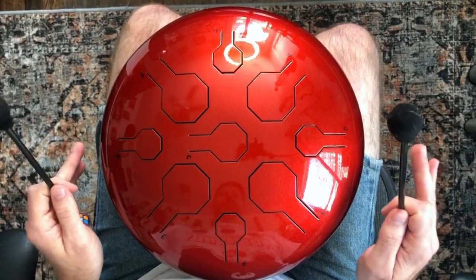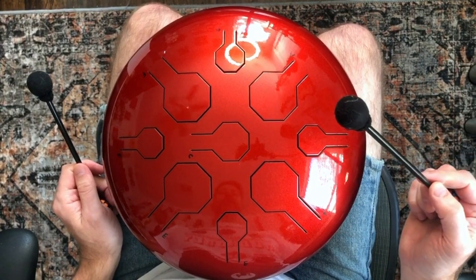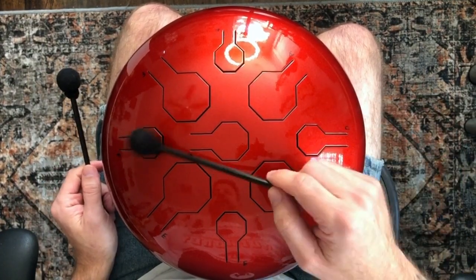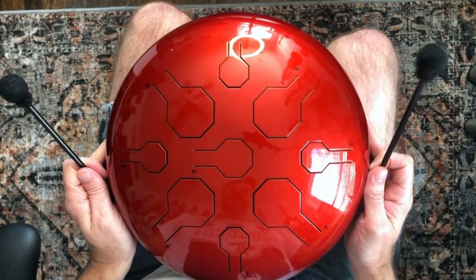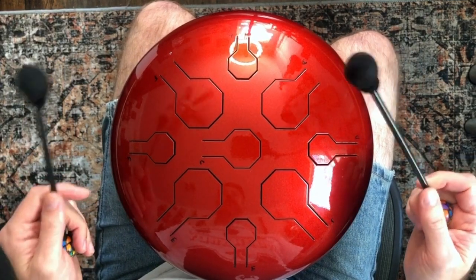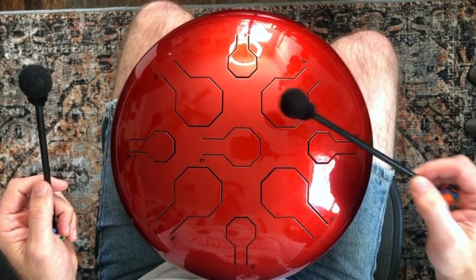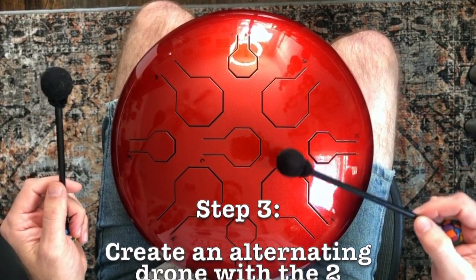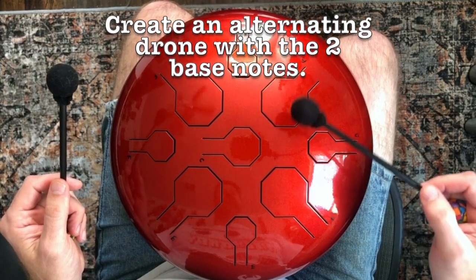Let's change the camera angle and take a look at how you're going to play this. So here we have our steel tongue drum. These two are our bass notes, and this one and this one are our accent notes. I'm going to start with the two bass notes, just using my right hand. I'm doing this with mallets, but you could just as easily do it with your fingers. I'm just going to alternate between my two bass notes — just nice and slow — to create a nice droning rhythm.